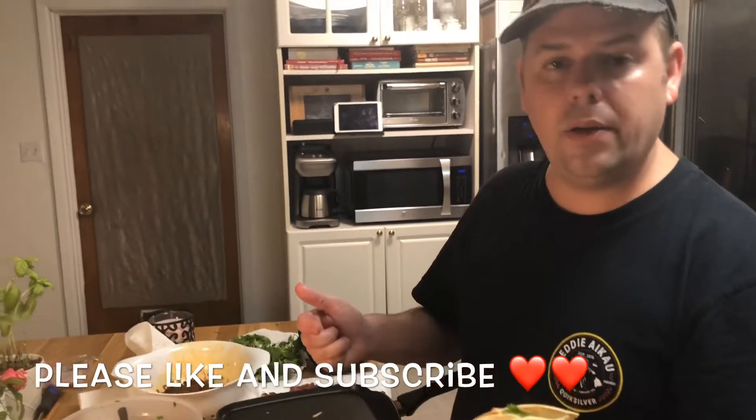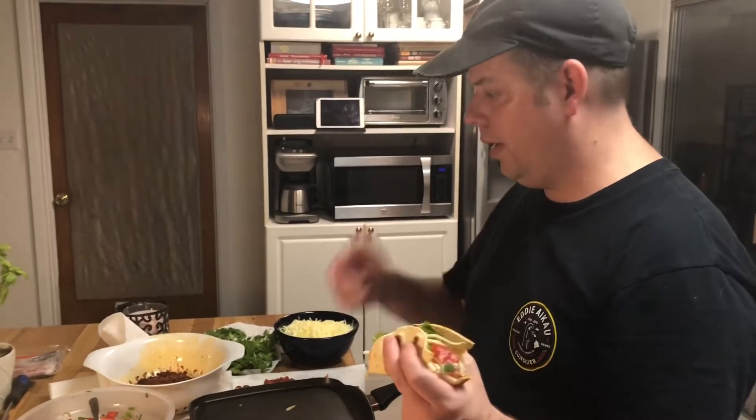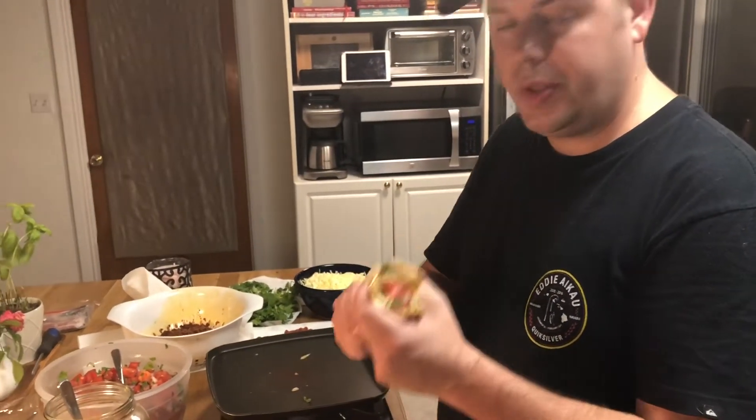Okay guys, you saw how we made this — we hope you try it sometime. If you do, let us know in the comment section how it turned out. I love hearing from you and reading those comments. We are going to have a feast. I'm going to start cooking these up, and we will see you on the next episode. We hope you have a great day — thank you for watching.